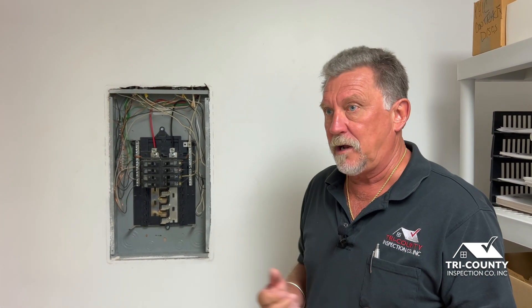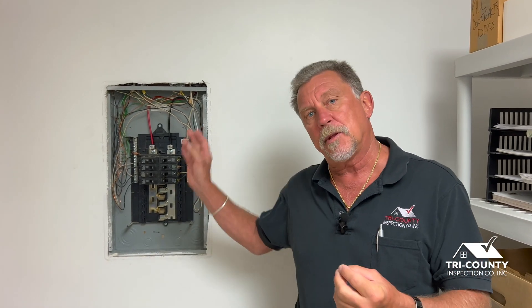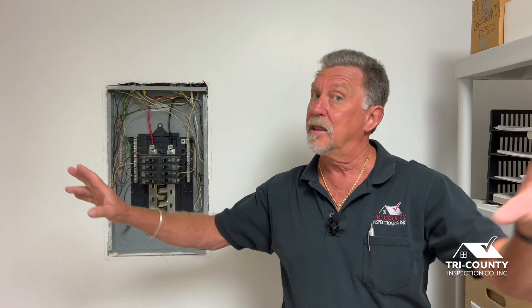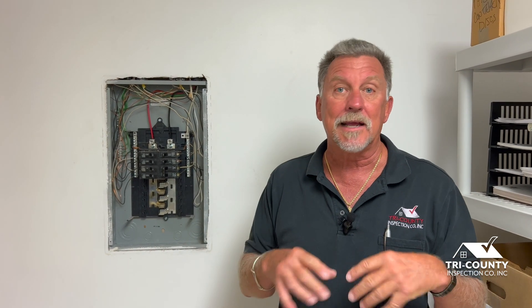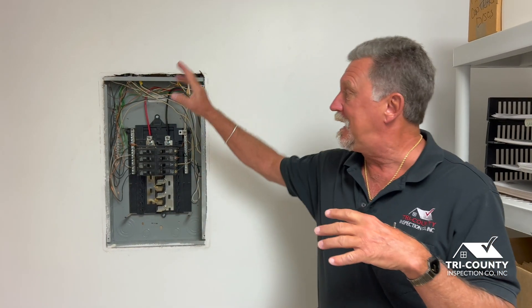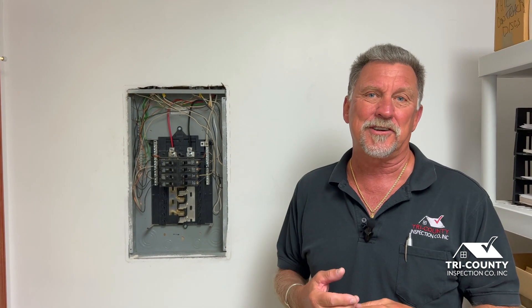What can be done? It's unfortunately very hard to run new circuits from the panel to those outlets, so the best thing we can do is monitor those particular circuits where aluminum wiring is in use. At a minimum, I'd ask that you remove the distribution panel cover — usually four to six screws — and just take a look at the neutral bar. If you see any changes, immediately call your electrician, because fire is a huge risk not only for the building but for your family.